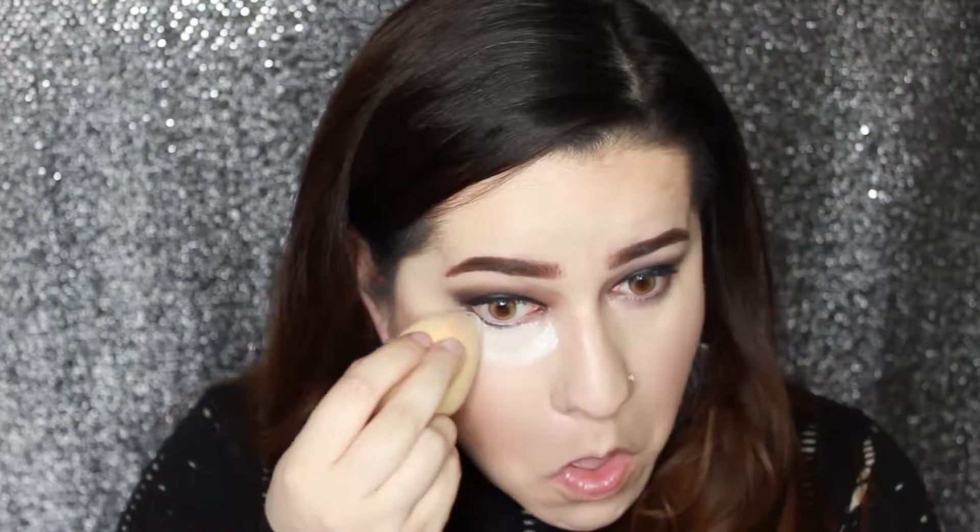Once we're done applying our contour, we're going to put on our concealer. I'm using the trusty favorite Tarte Shape Tape concealer in Fair to conceal and cover up any areas where I want to look even more even. Once that's blended out, we're going to be setting our under eyes with translucent setting powder. Then I'm also going to go around my nose and jawline area to define that contour a little bit more, and use the rest of the powder to set any other areas.